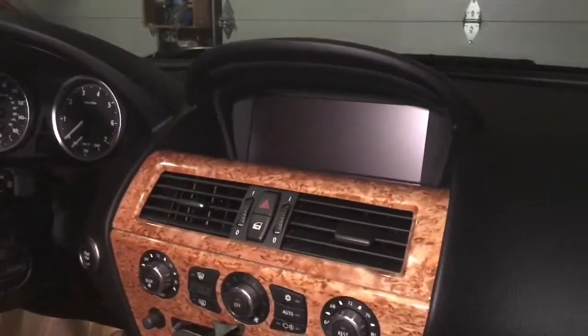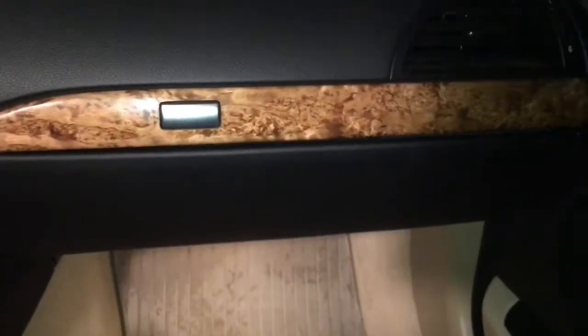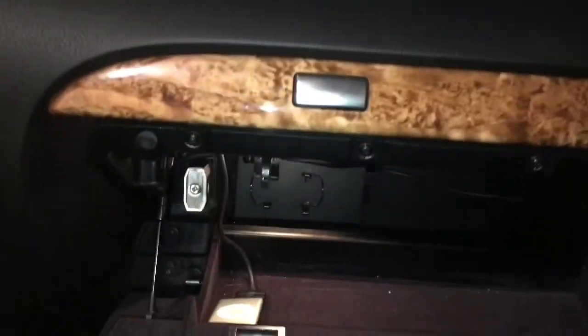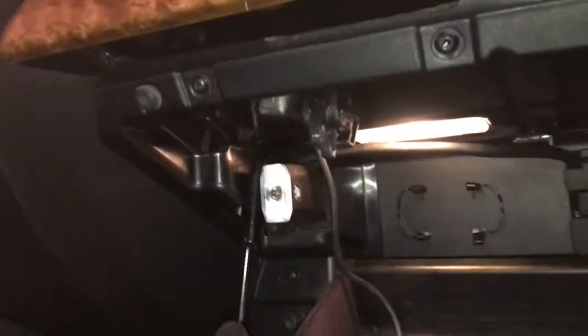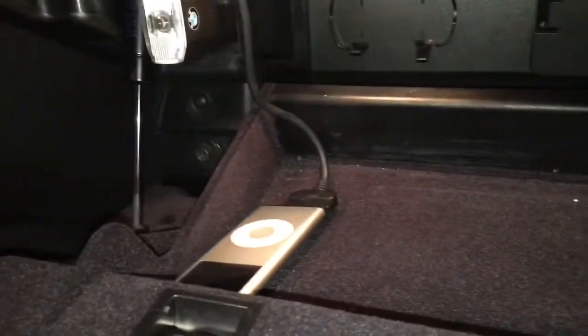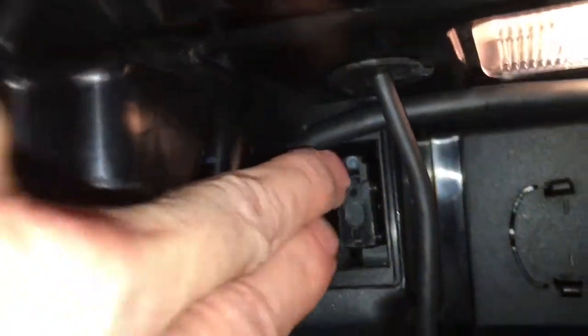Here is another view of the Vivid Screen installed in the dashboard. As I explained, the installation of most of the devices went into the glove box. In the glove box we have the flashlight up here, and I also have an iPad that was installed when I bought the car — that just lays in the glove box. The main cable was able to be run up here underneath, and you can see it coming through right here — that's the cable coming from the Vivid Screen.